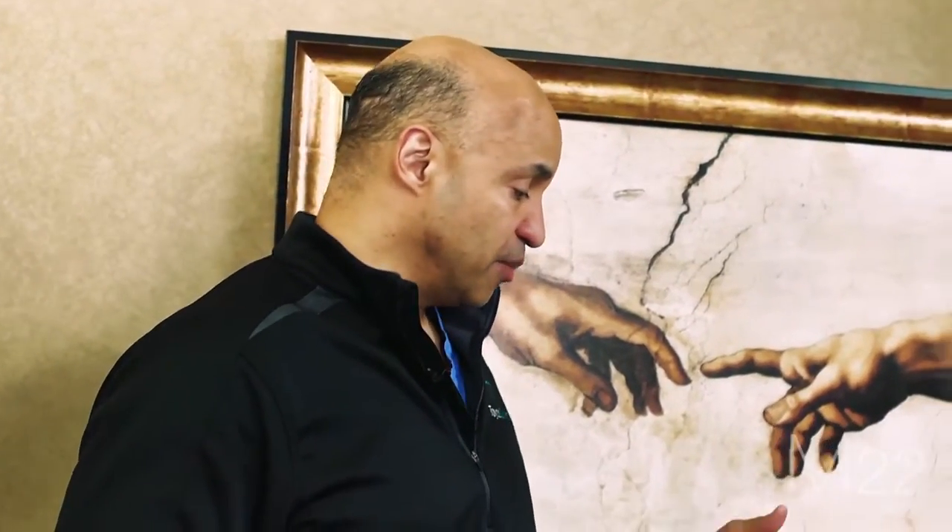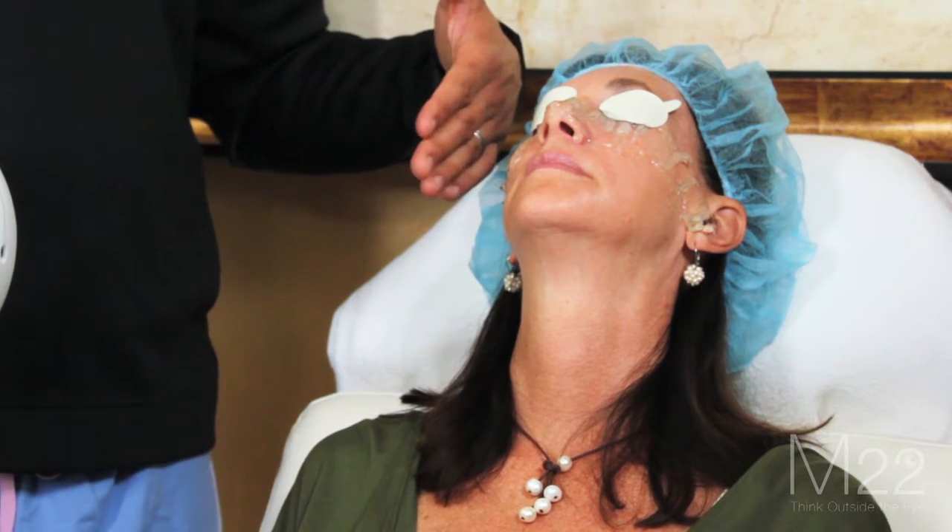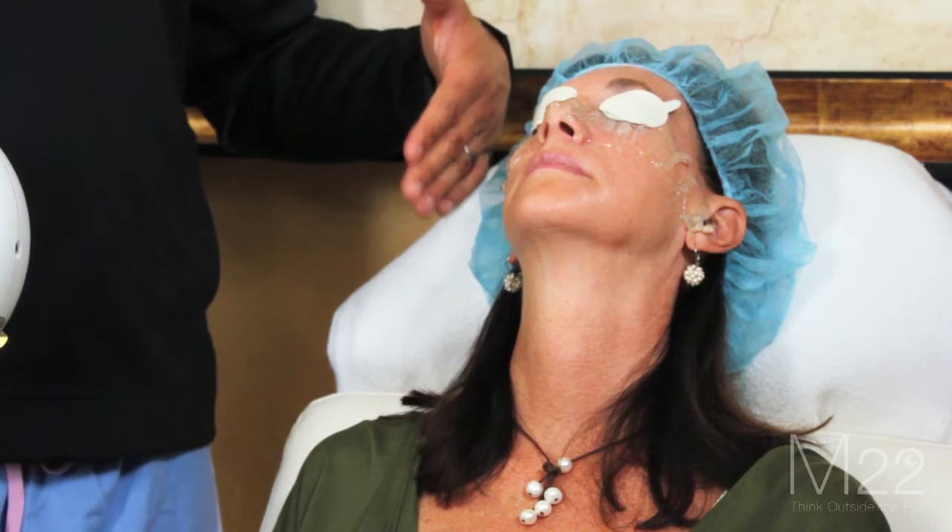One of the advantages patients will see with IPL is not only will it help their ocular surface, but it's going to help the skin where you're doing the treatment. So you're going to get some facial rejuvenation where you're doing the IPL. Some patients are going to ask if you can treat the rest of their face because they love the way their skin looks where you treated it.